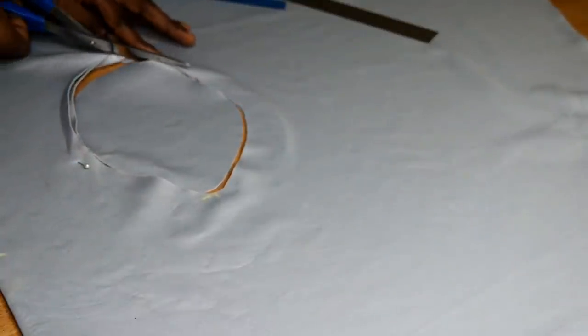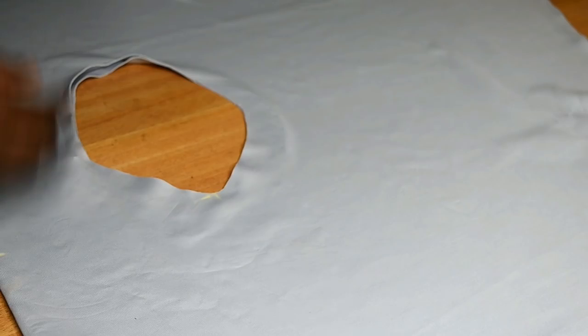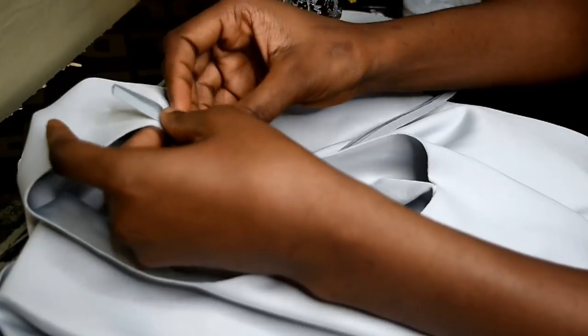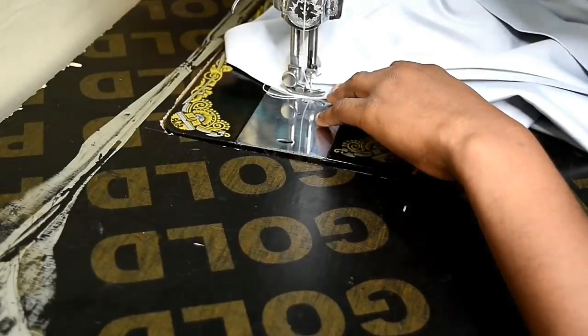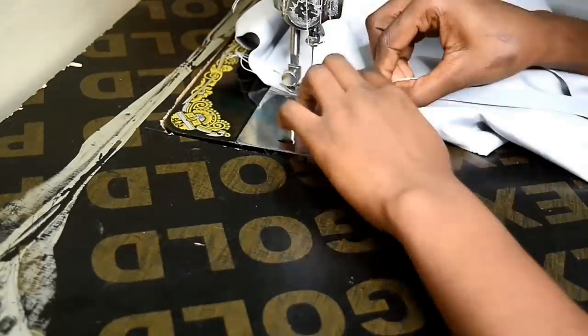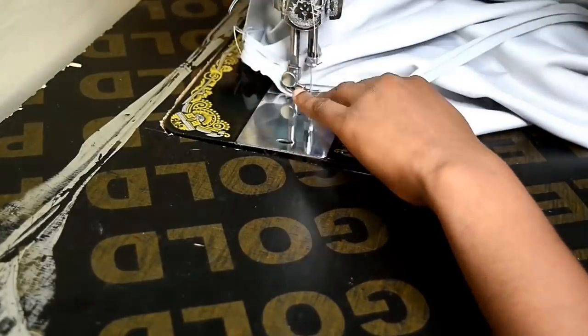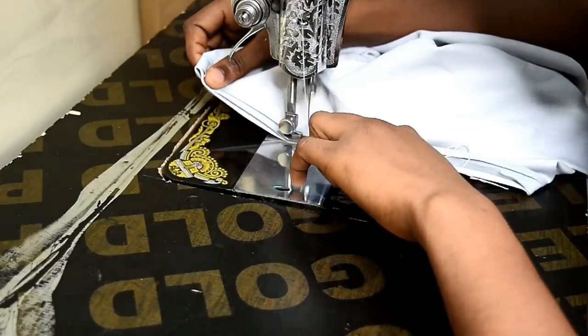Because this fabric drapes very easily and is heavy, I chose to use bias tape to give it more structure so it stays put and doesn't just fall. I put the bias tape on right-side stitching and sew it all the way down.